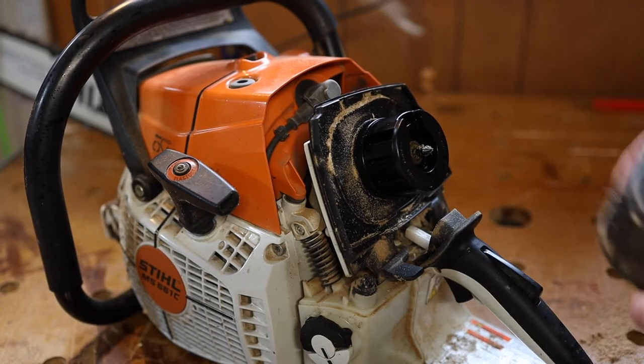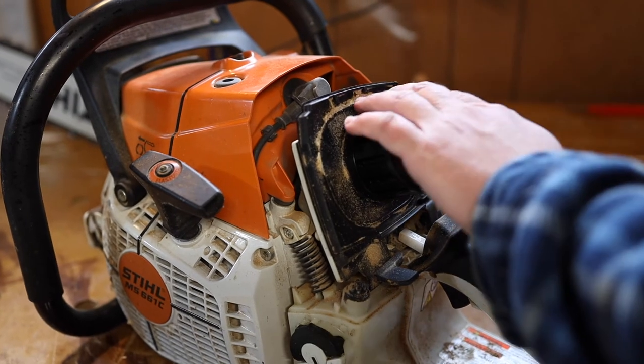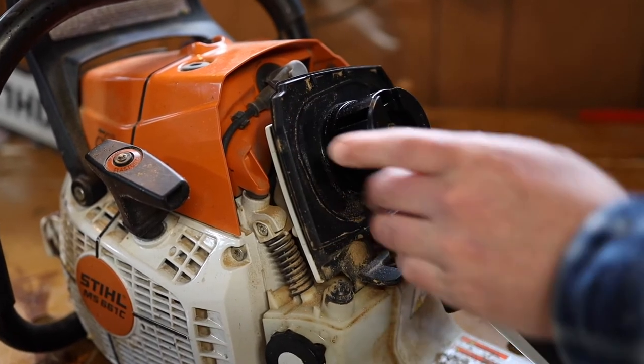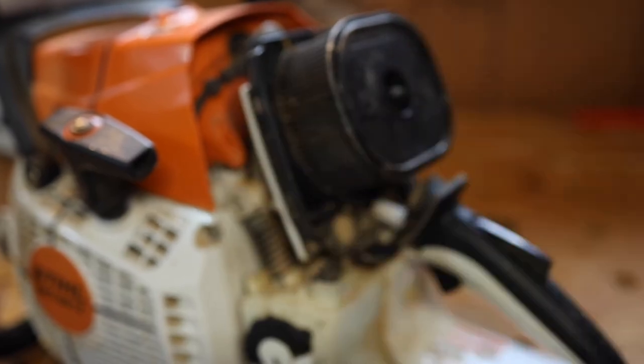Pull it straight out and then just tap it on a table or a rock or whatever's around and it'll clear the chips out. Usually the chips are pretty big so they just fall out. Then replace the filter, blow it out a little bit, and you're good to go.